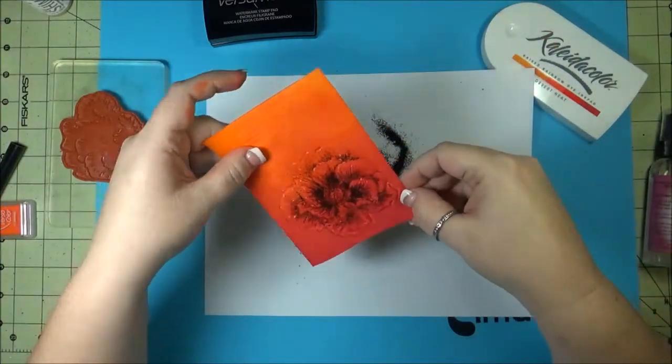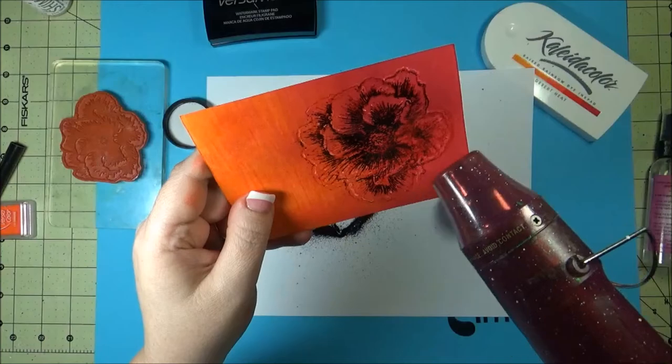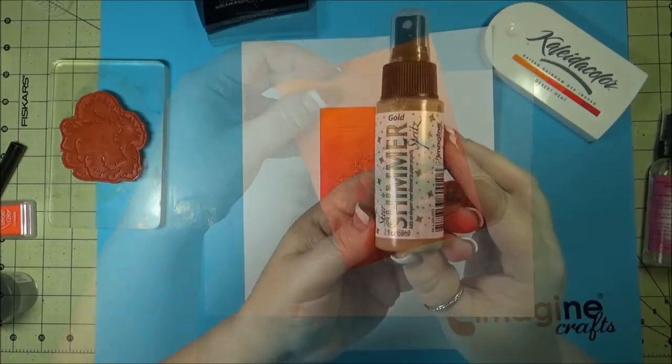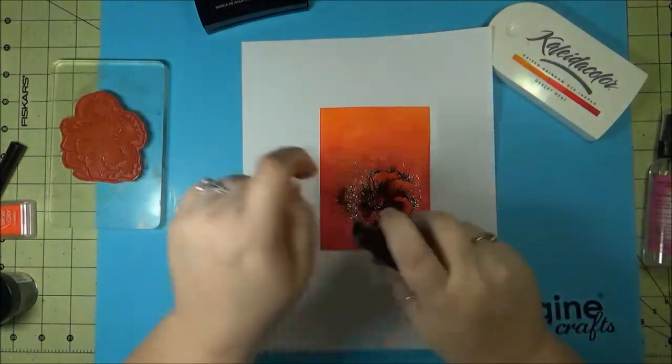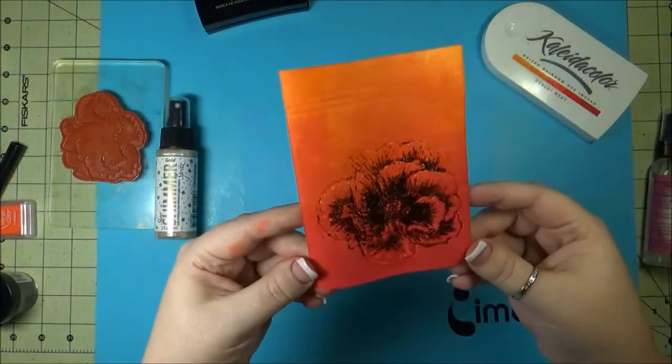Then heat it back up again. Now using Sheer Shimmer in gold, just to give it a fun little sparkle — you'll sort of see that on there.